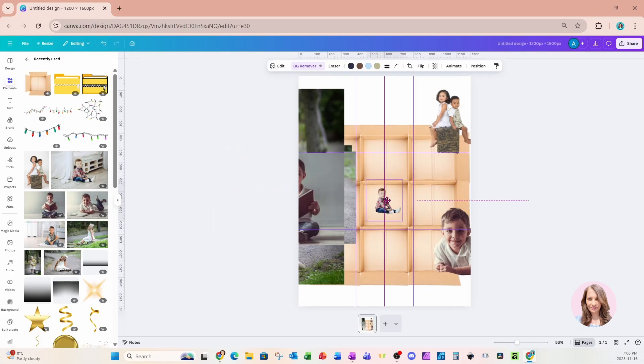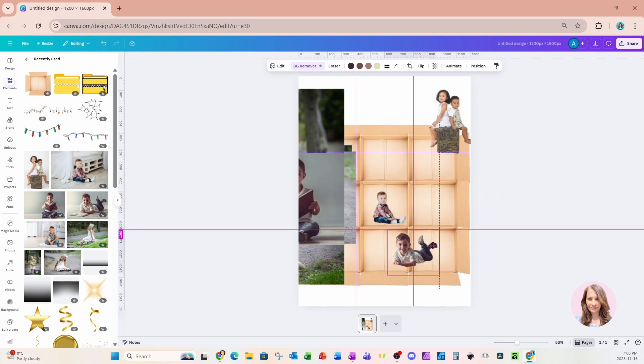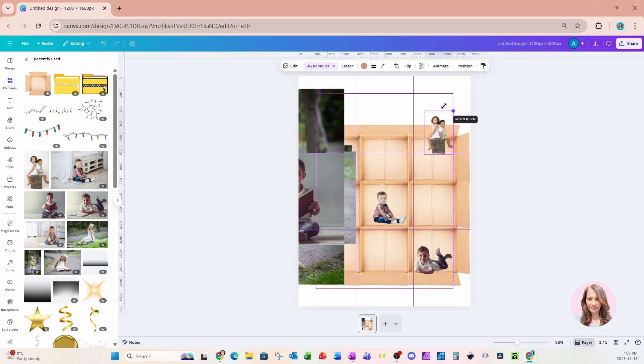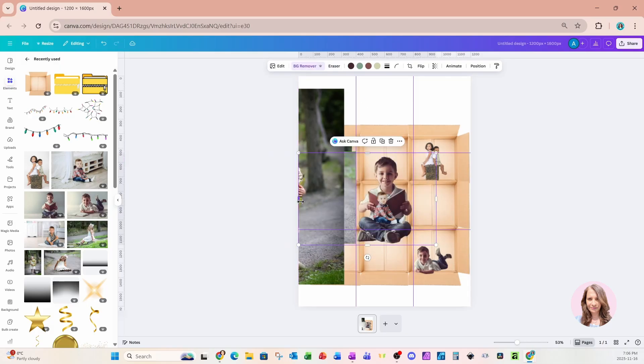I'm going to grab this one, remove the background, and I'll just put that down there. Again, I'm going to remove the background for this one and just crop it. Let me just grab these other ones and move them over a little bit. So here is our first one — I'm going to put that right here. Let's grab this one, make it a little bit smaller, and I'll put him right here. Let's grab this one and put that right there. Let's grab our next one, remove the background, make it a little smaller, then make it a little bigger, and I'll put him right there.